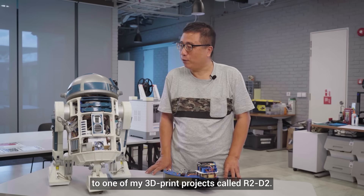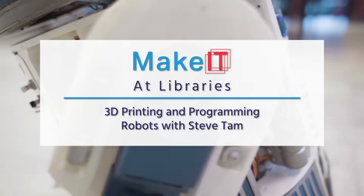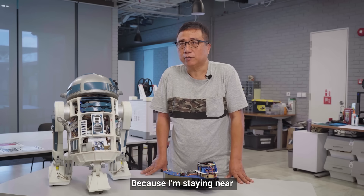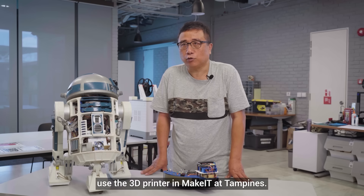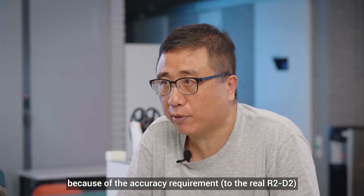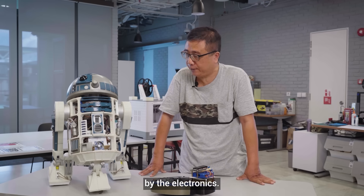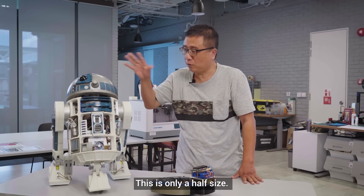Today I'm going to introduce you to one of my 3D print projects called R2D2. Because I'm staying near the Tampines area, I decided to use the 3D printer to make it at Tampines. The whole project took me around three years to finish because of the accuracy requirement and also some of the movement by the electronics. The original R2D2 is around double the size of this one — this is only a half size.